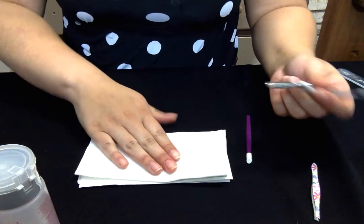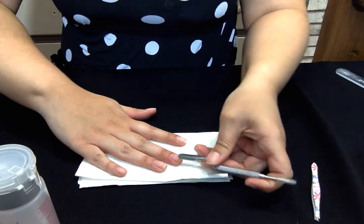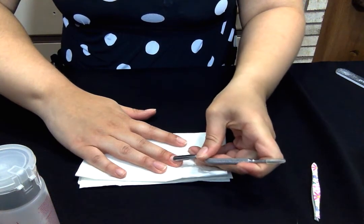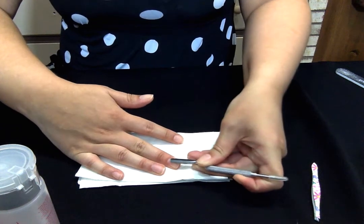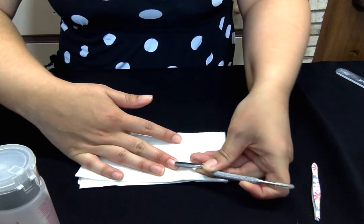What you're going to want to do is take the spoon and apply just a little bit of pressure — you don't want to push too much. Like I said, you want to get those sides too, so start from the top and go down.